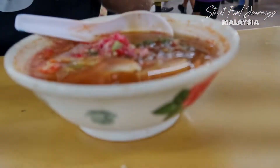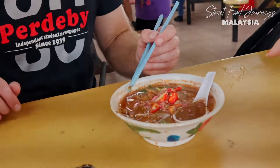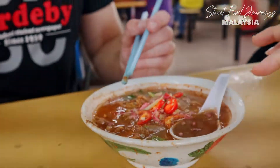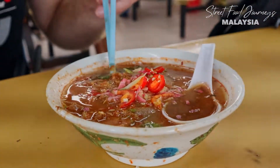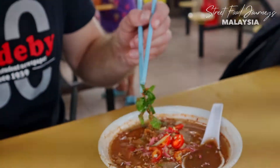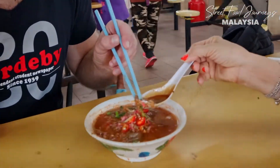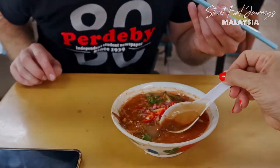This is my first bowl of Assam Laksa in Penang. This is Penang Assam Laksa - a real sweet, sour taste. There's a lot of herbs inside: fish broth, bunga kantan, mint, and chilies. You must remember this one too - Assam Koi, the tamarind. This one is tamarind in pieces. You also have cucumber, white noodles, and onions.